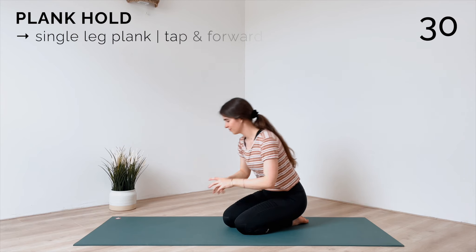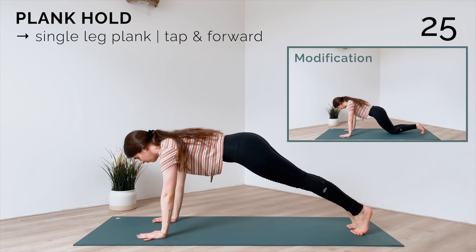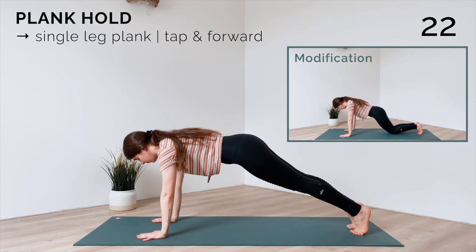Next, come into plank and just hold it. You can modify this by placing your knees onto the mat. Keep your core engaged and press the mat away to spread your shoulder blades wide.